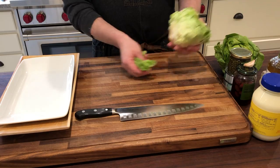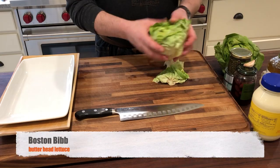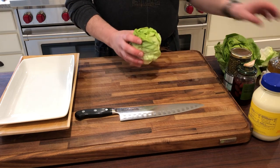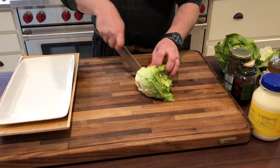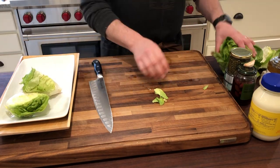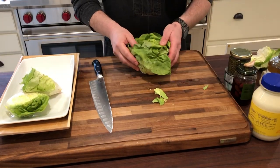I'm going to prep my Boston Bibb lettuce for the grill by simply removing all these outer leaves. We'll save those to toss in a salad, and then we just want to get the sweet hearts of the lettuce. We'll set these aside to grill while we make our dressing.